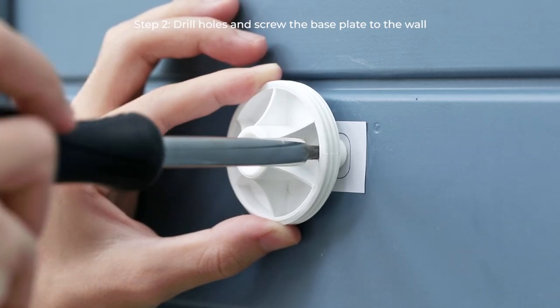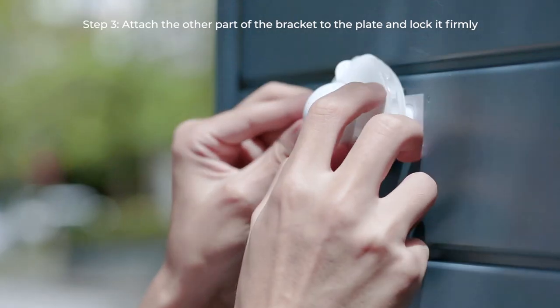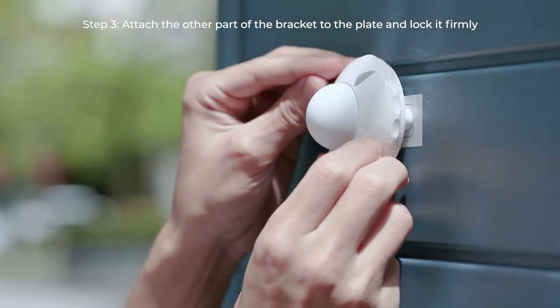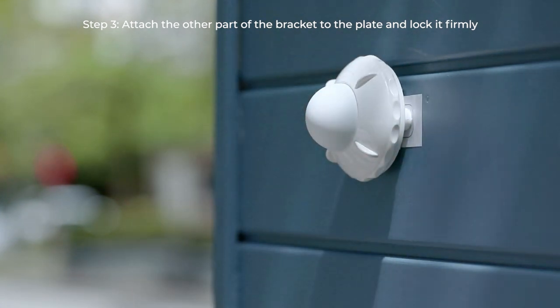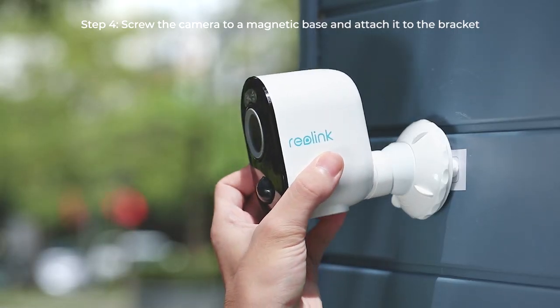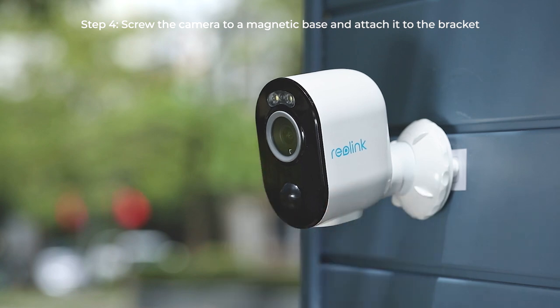To install with the magnetic bracket, attach the other part of the bracket to the plate and turn the bracket clockwise to lock it firmly. Screw the camera to the magnetic base and attach it to the bracket. Done! You can adjust the viewing angle as you need.